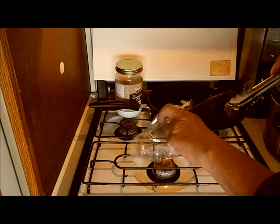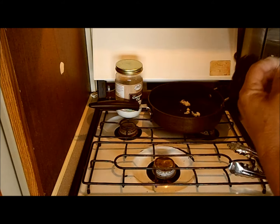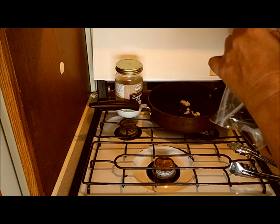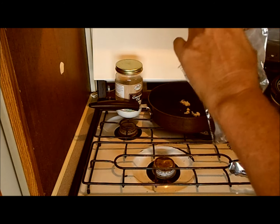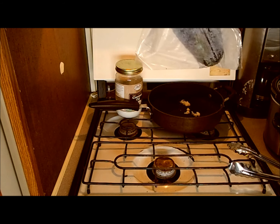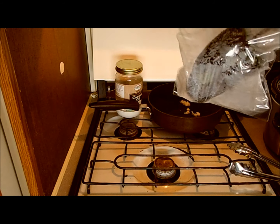Mr. pepper is properly blistered — in the bag he goes. That heat will continue to soften and cook the pepper, and then I can scrape off the burnt skin. Wonderful, it smells so lovely in here now.